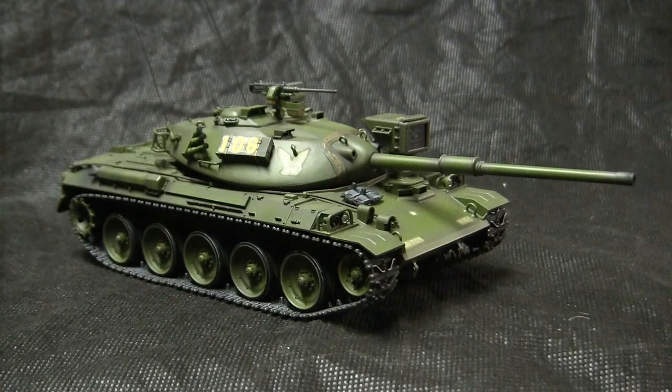As for the quality of the kit itself, despite it being as old as it is, the tooling actually held up pretty well for its age. There are some aftermarket additions that could be added to kick it up to the next level, namely photo-etch and workable track links. But other than that, the vehicle builds well out of the box.